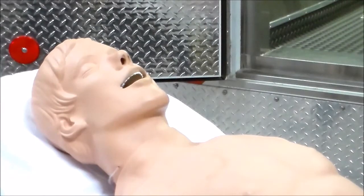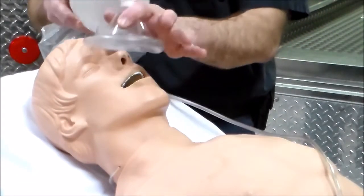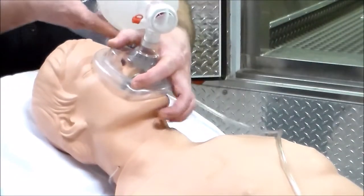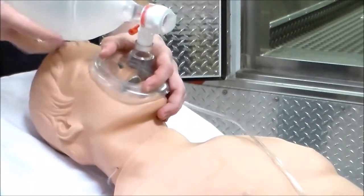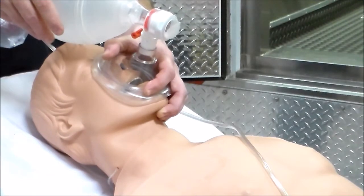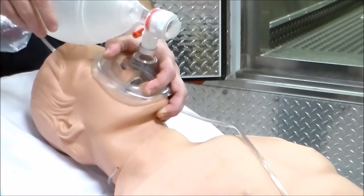For our bag valve mask, we've attached the oxygen. We come in and apply the mask, making sure it is down over the nose and mouth. We apply the CE clamp technique, then ventilate at one breath every five to six seconds. For simplicity, it makes it easier if you just do one breath every six seconds.